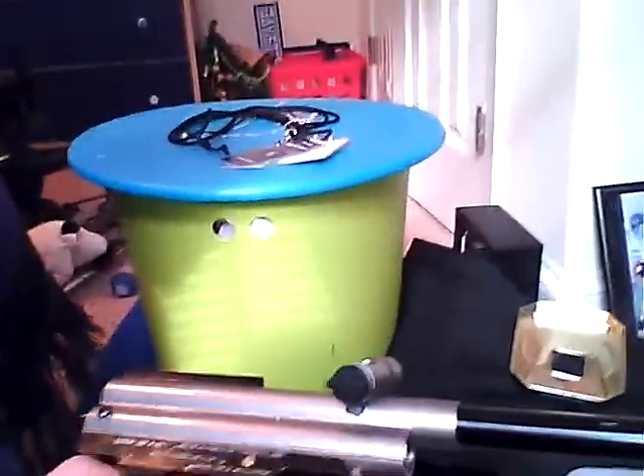The first gun I got — it's kind of crappy, but it's a Spider. Yeah, it's a Spider, but it's kind of crappy. I got a bunch of pods and stuff like that. And I have an Invert Mini, but it's getting fixed right now. But it's a good gun.